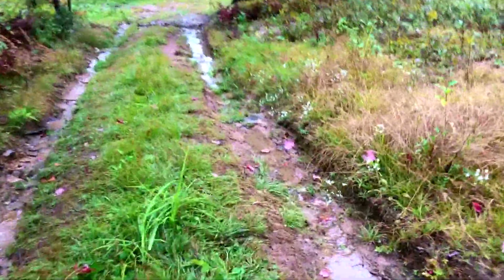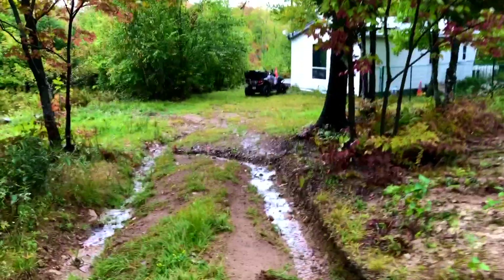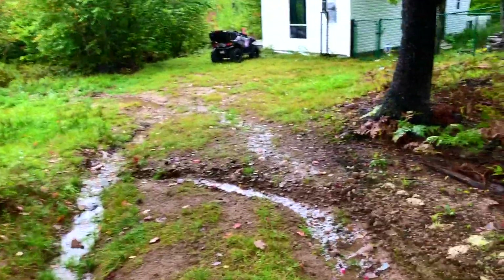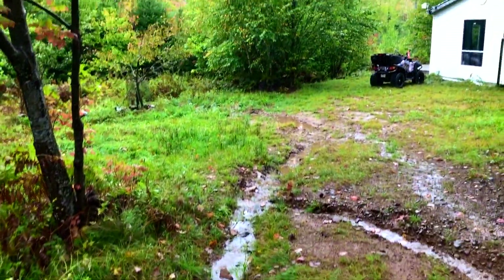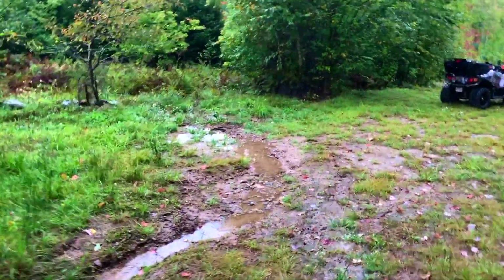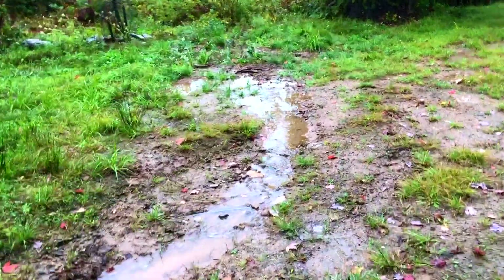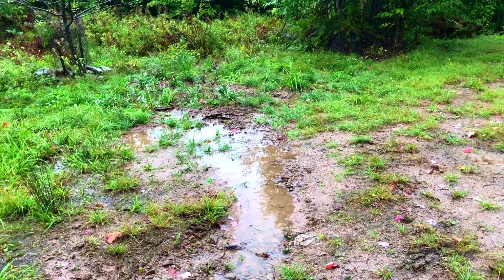At the bottom of the hill, rather than the water going in towards the camp, some of it was running over towards the quad. We dug a little trench here yesterday and dug this out a bit — it seems to be working. The water is going off to the side. I think I need to dig this out a little better to give it some flow so it's not just pooling up.